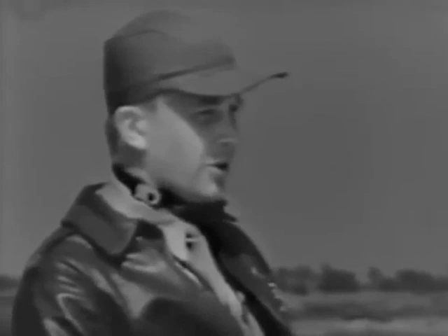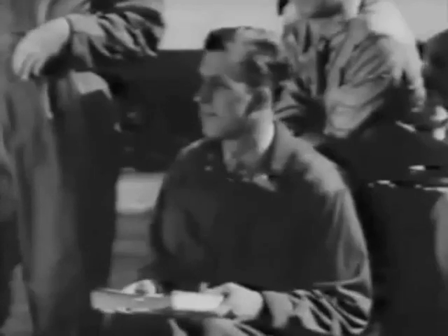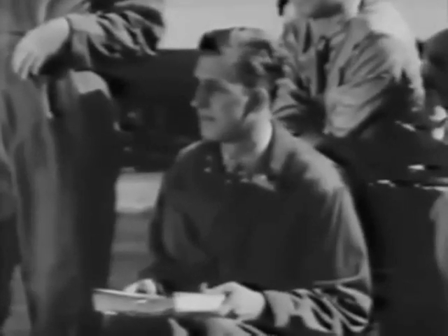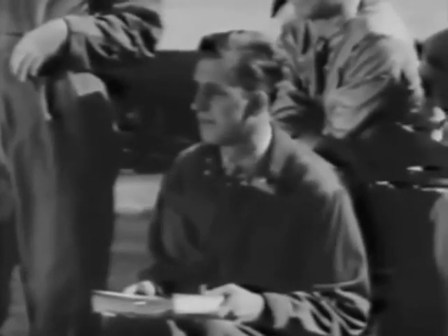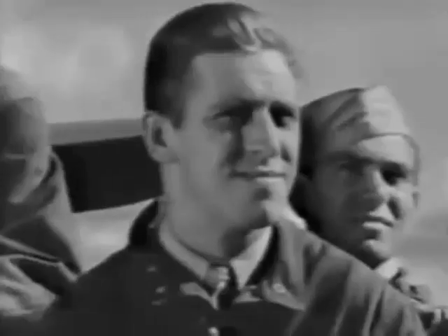I see you've been reading over your pre-flight material. That's the right idea. It's very important to have the technical orders covering the operation and first echelon maintenance well in mind before you take the plane off the ground for the first time. It should be thoroughly covered. You should also spend enough time in the cockpit to be certain you fully understand the instructions in the P-O manual.